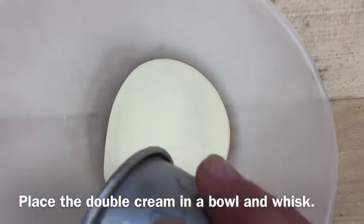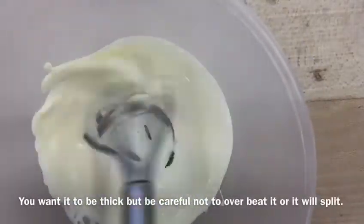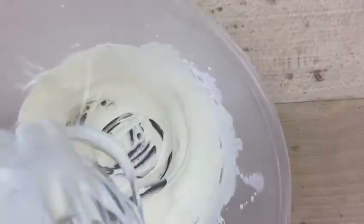In a separate bowl, add your double cream and whisk it until it's really nice and thick. It should hold inside the whisk nice and stiff, but try not to over-whisk it because it can separate.